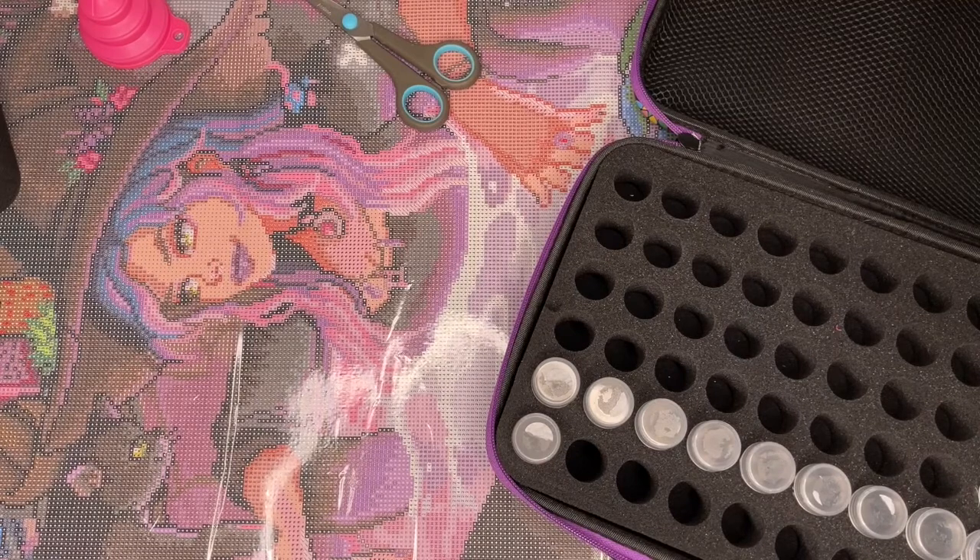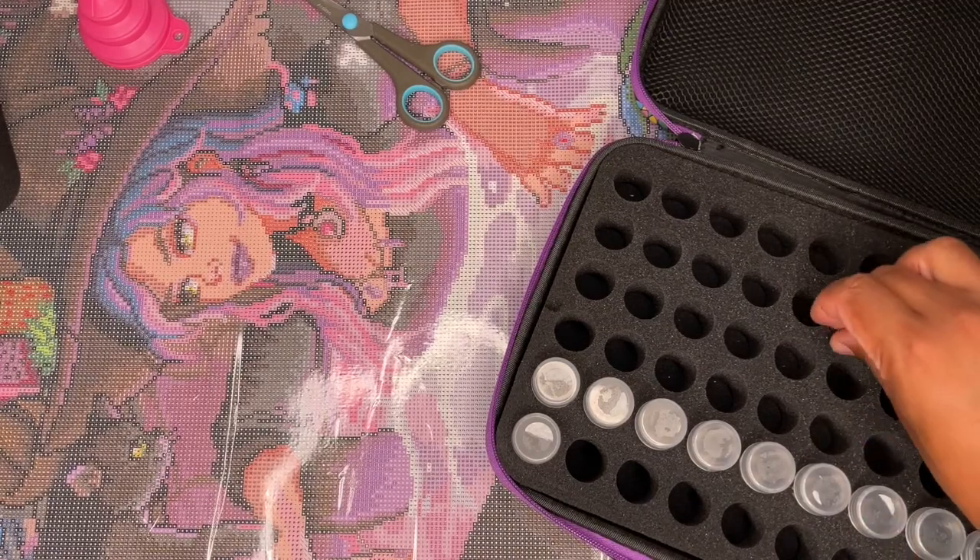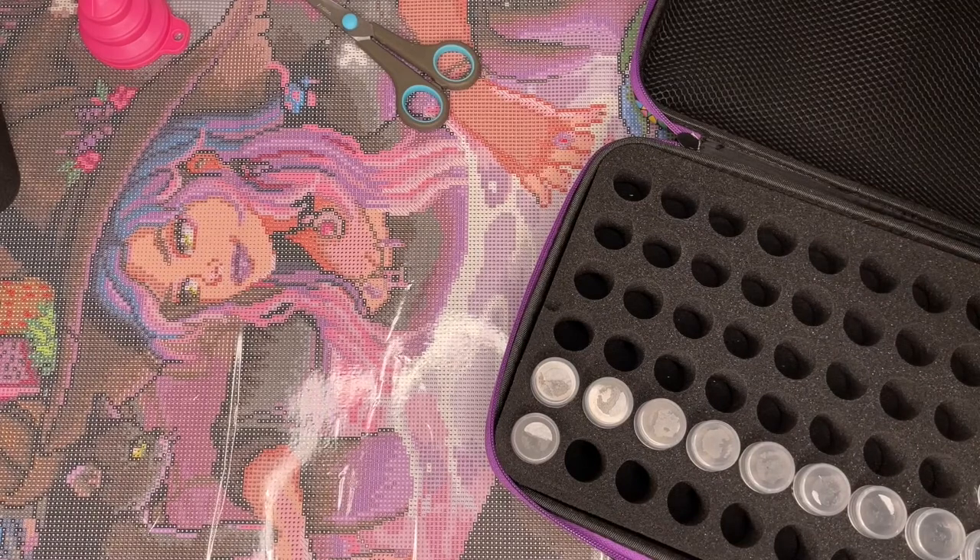I did an unboxing of this last week or the week before — you can find it in my unboxing playlist. We're going to get this kitted up in preparation for the Drills and Chills event and the Festival of Witches events kicking off in September.